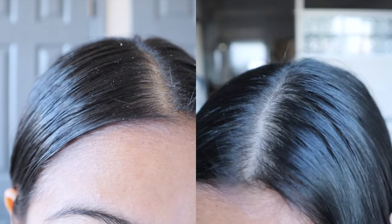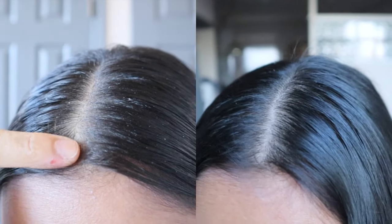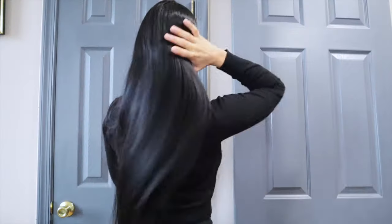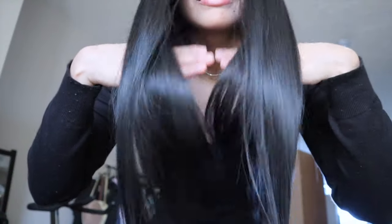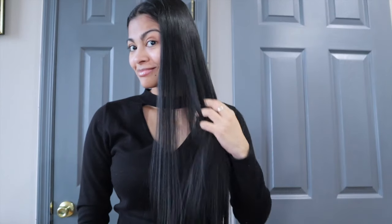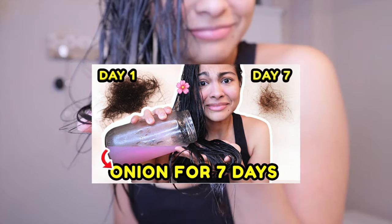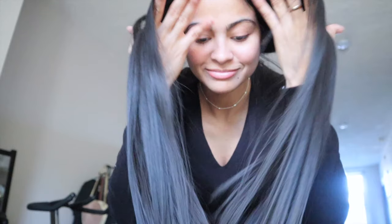Now that my hair is completely dry, here are my results. This apple cider rinse not only cleaned my scalp from dandruff and buildup without stripping my hair — you can also see that my hair looks extremely shiny, it's super soft, and it doesn't smell like apple cider at all. Even this apple cider rinse removed the strong smell I still had from the onion juice treatment. And as you can see, there is no frizz on my hair right now.